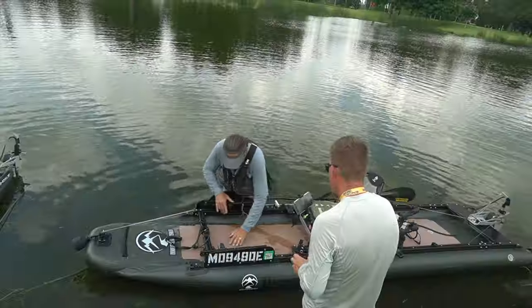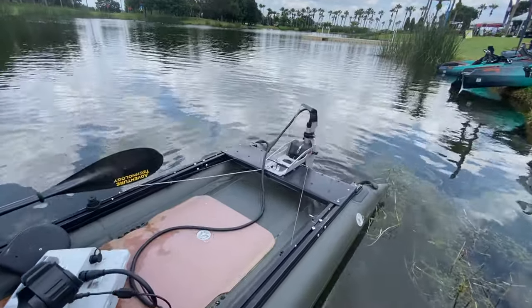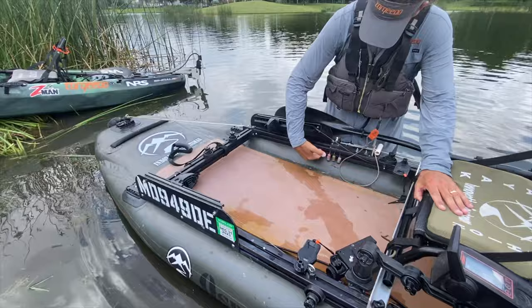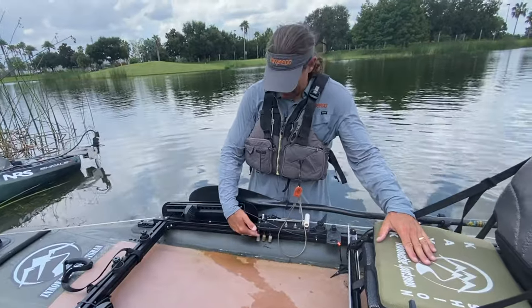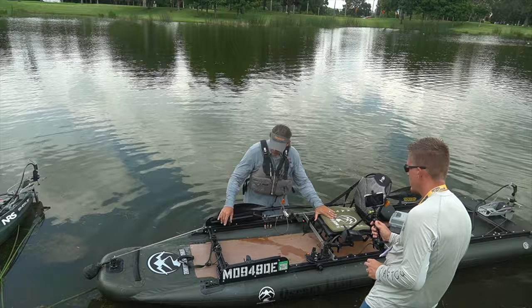The foot control steering tubing runs underneath on the inside of this track surface in a way that you can still slide a T-bolt in there, so it doesn't block it up. You can keep using the track for accessories while still having the foot control steering running through it.